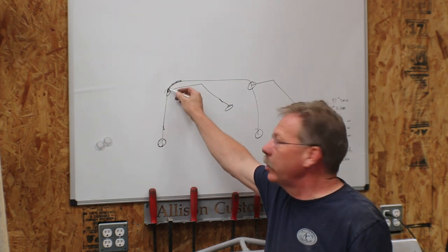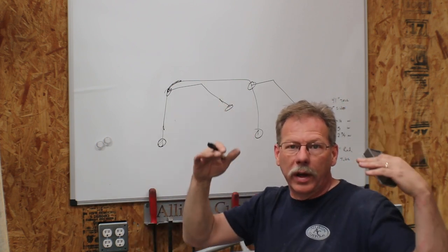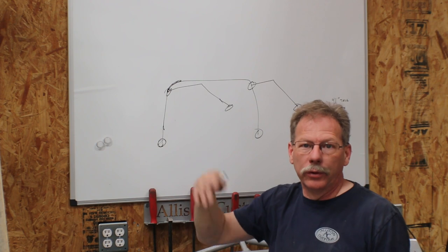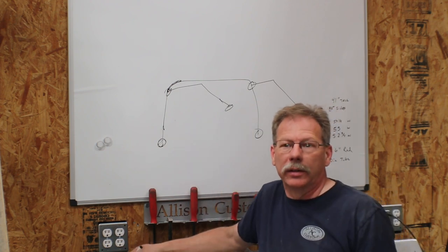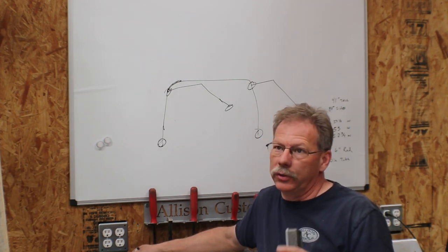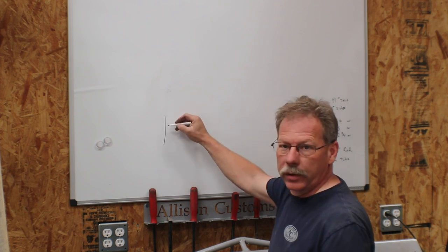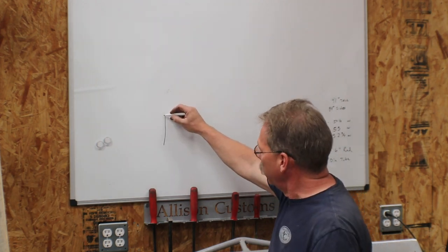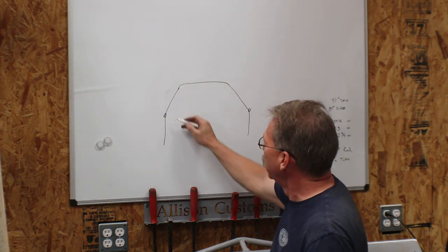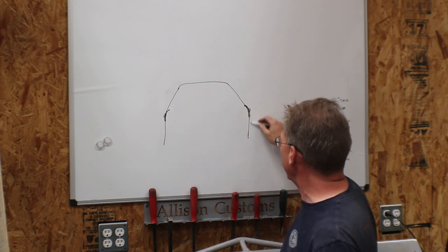We can get everything set and tacked in, take it all apart, weld the plates to the feet, then put it back in and weld the feet to the truck - so we can get 360-degree welds. If you can't get a 360-degree weld you've got an issue with how you're going to make that a safe and secure joint. Sometimes the only way to do it on a hard-top car is to lower the height of the bar so you can get your TIG or MIG welder around the top to the inside of the roof, with the headliner removed.